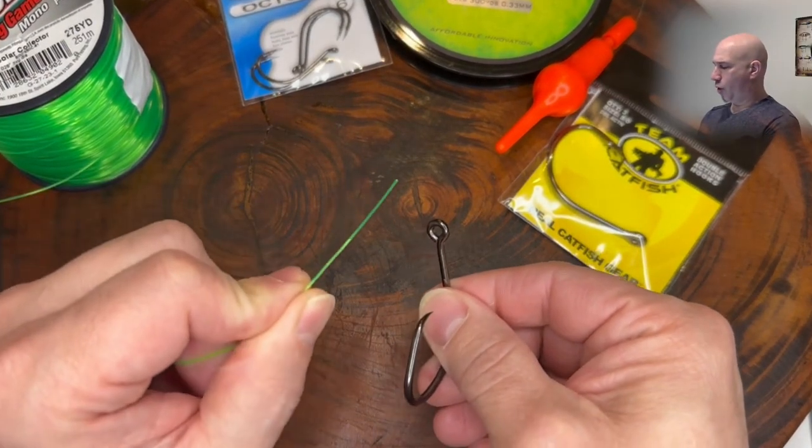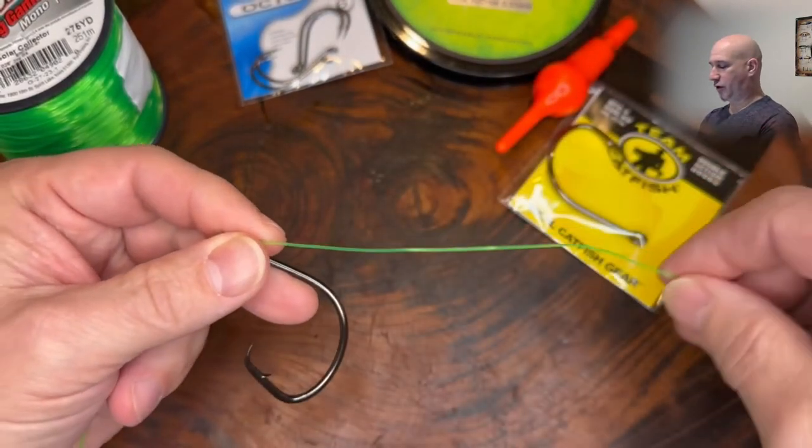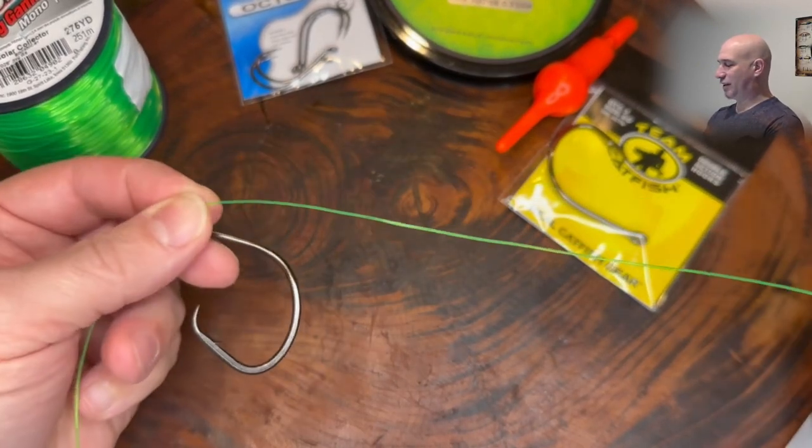You want to run the tag end of the line through the eye of the hook. Give yourself enough room to work with — here I'm pulling roughly about eight inches.